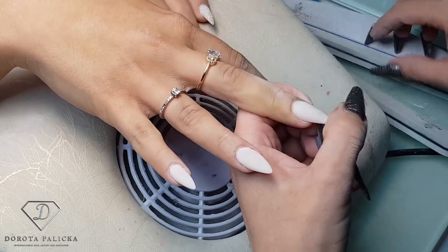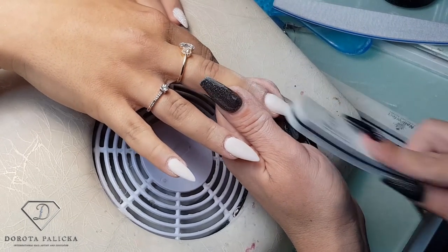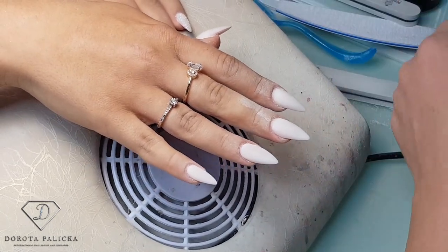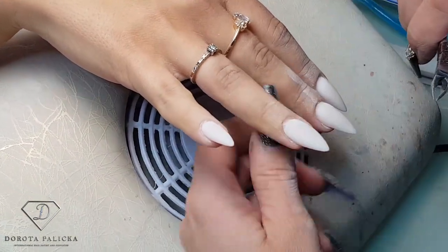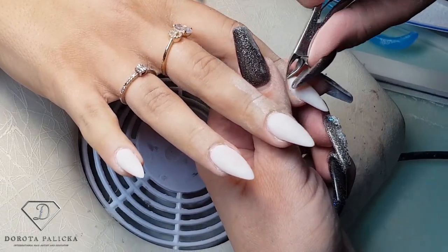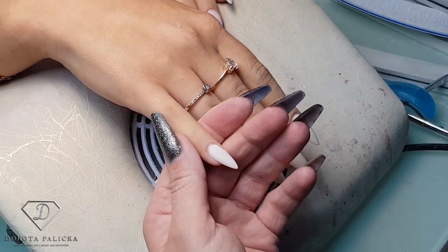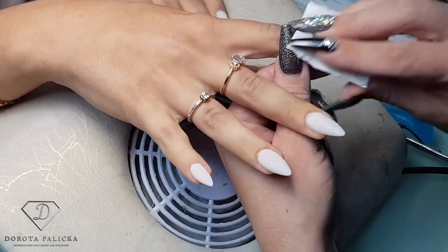This is also the stage where I touch up and do a little bit of cuticle work. She's got actually pretty good cuticles from applying the cuticle oil — that's great. So I'm going to remove any dust on the nail and we have to apply the no-wipe top coat.